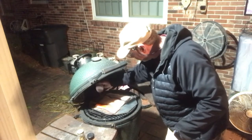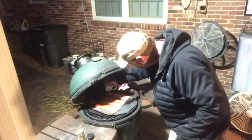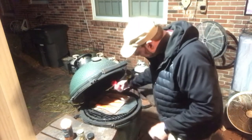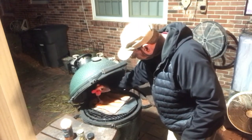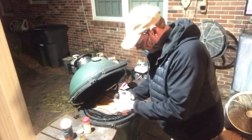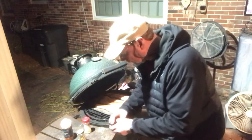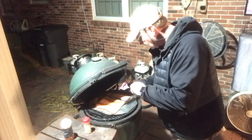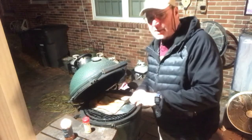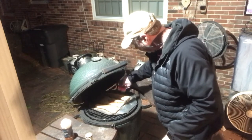We're gonna go pretty good with the cayenne pepper — once again, this is a taste thing, and the wife and I love spicy food. Then we're gonna put a little bit of lemon pepper to give it some flavor with a bit of bite. We're gonna put a little garlic salt on, and then a little bit of white pepper for some flavor. White pepper is not spicy like cayenne or black pepper — it just gives a little bit of flavor.